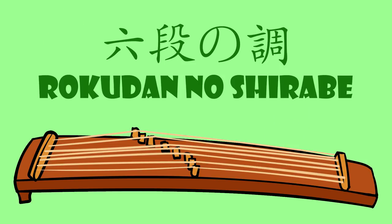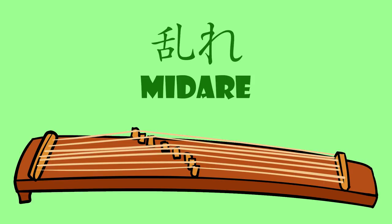Another one of his masterpieces is called Midare. This work specifically showcases his creativity and composition skill.